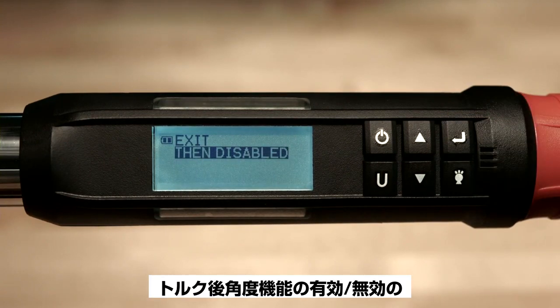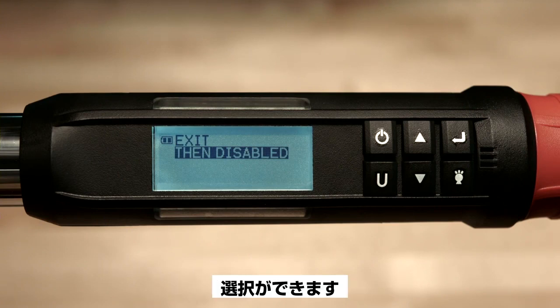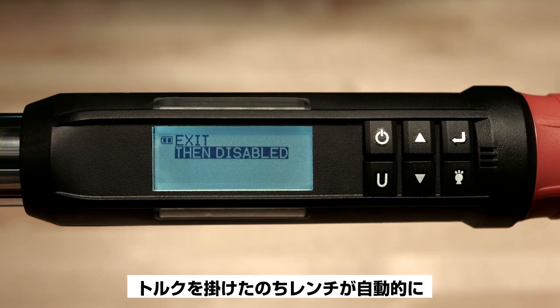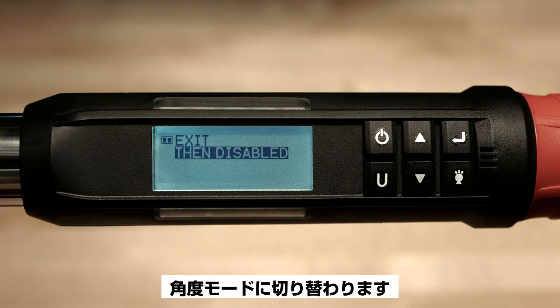Pushing the enter button allows you to select between enabling or disabling the torque then angle feature. The torque then angle feature is an optional feature that allows you to apply torque and then the wrench will automatically switch to the angle mode.